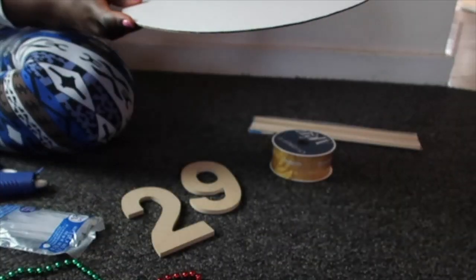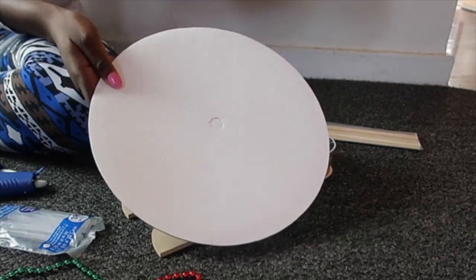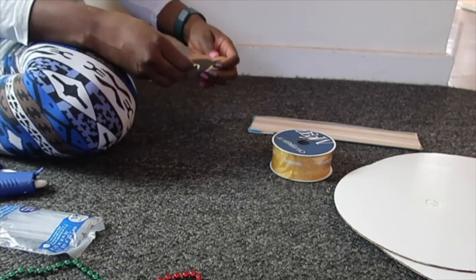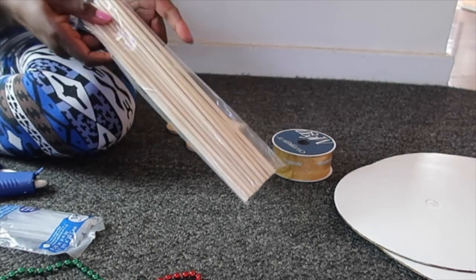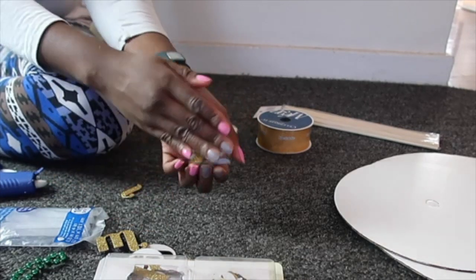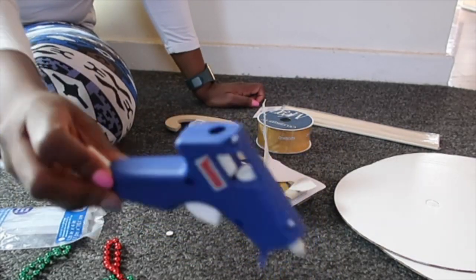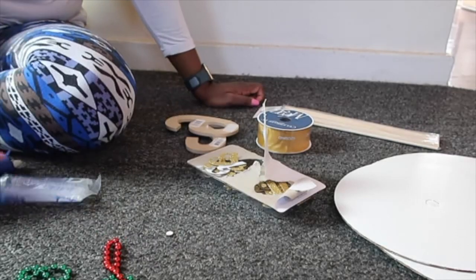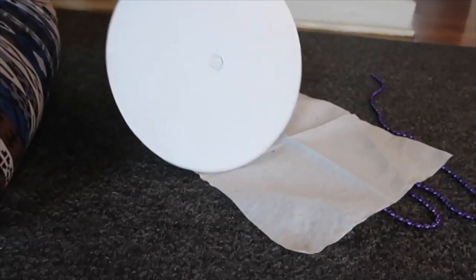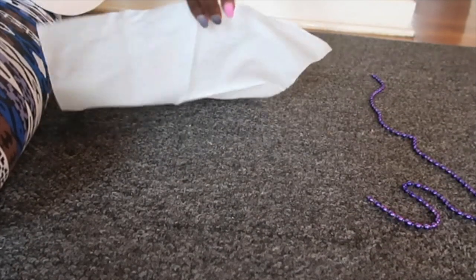The items that I used include three cake pods — a 14 inch, a 12 inch, and a 10 inch. You're also going to need numbers for your toppers, wooden sticks, letters to write out 'Happy Birthday,' a glue gun, glue sticks, fabric, and beads for decorations.